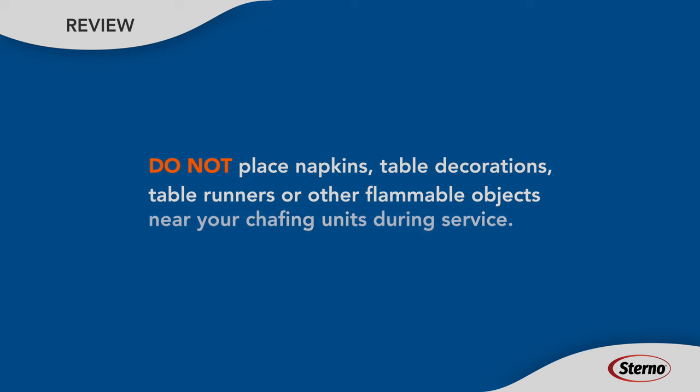Don't place napkins, table decorations, table runners, or other flammable objects near your chafing units during service.